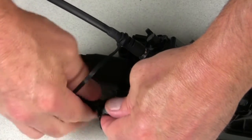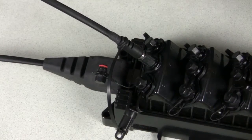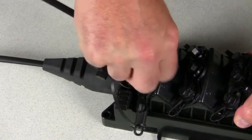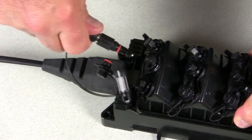Unscrew the two caps. Unscrew the drop cable connector coupling nut from the optical port. Grasp the connector and pull it straight out of the adapter.